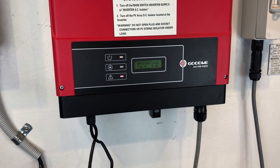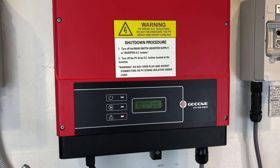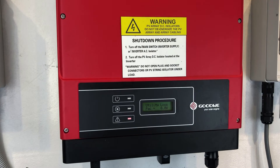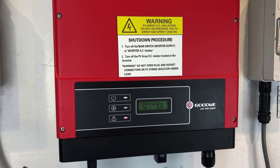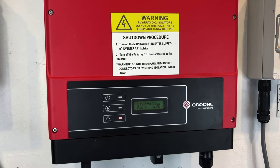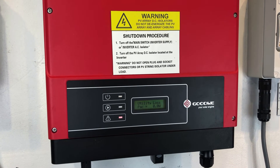If you've looked at those things and found something was turned off, when you turn it on, hopefully it'll all start operating again. If not, and you've checked all those things and it's still coming up with utility loss, you're going to have to get in contact with a local solar accredited electrician to ascertain exactly what the problem is.